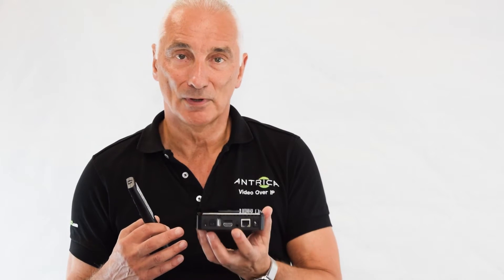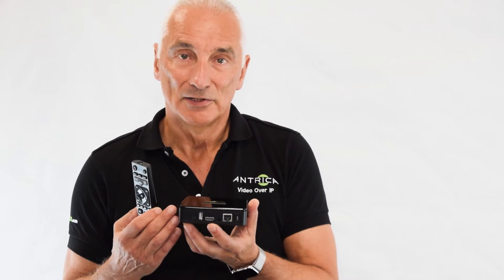This is powered from 12 volts and that's all you need — just this box, a monitor, and a remote control. This is the ANT37000 4K decoder called the Spotbox 4K. Thank you.